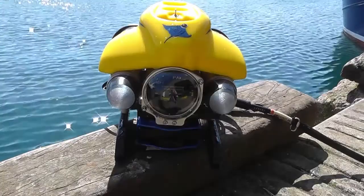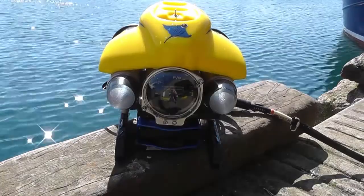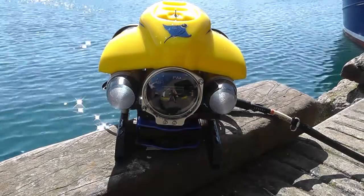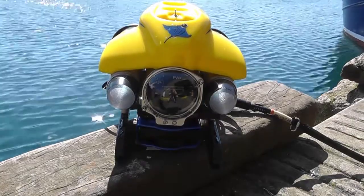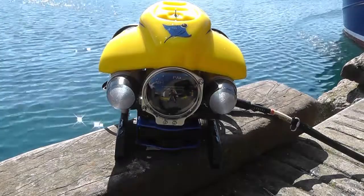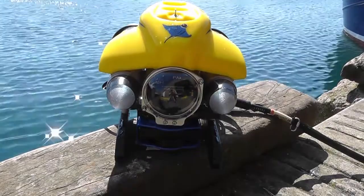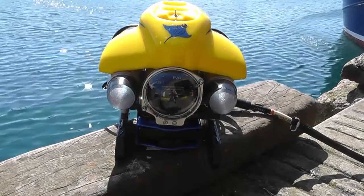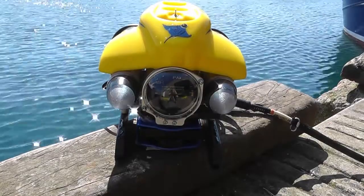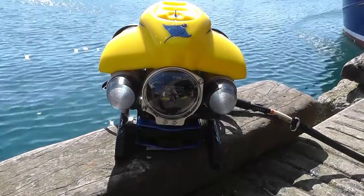The 720iK was mounted onto the VideoRay Pro 4 ROV on the underside between the skids. The Gemini's low profile and small size made this possible. Fitting the 720iK did not require the use of additional buoyancy. In fact, ballast weights had to be added into the skids to make sure it was trimmed properly.